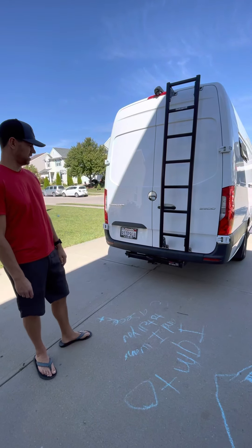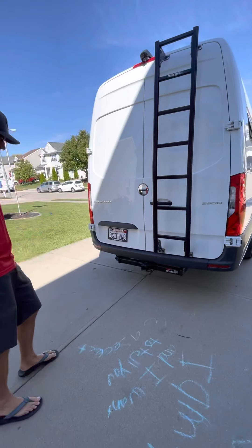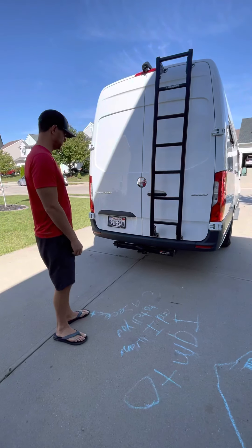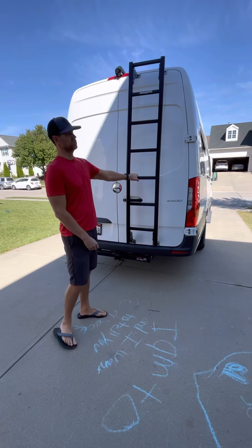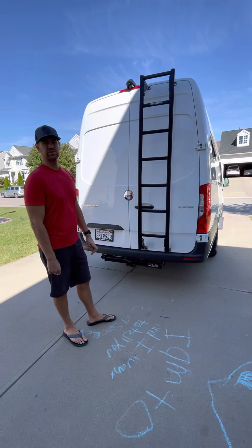So you can see the specs already. We put a hitch mount on here — we've towed big trailers with it, no problem. We also added this Prime Design ladder, which is great for getting up and checking the solar or anything else you may need to do.